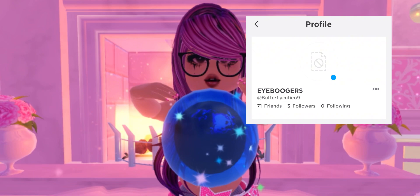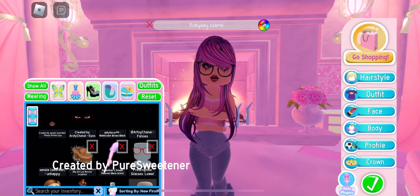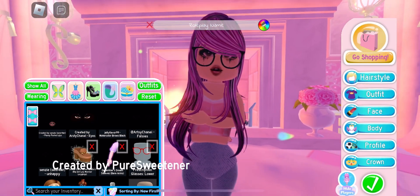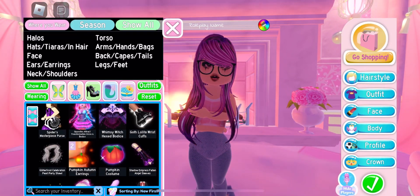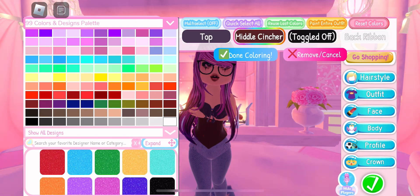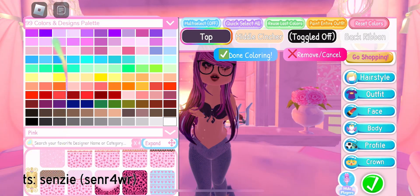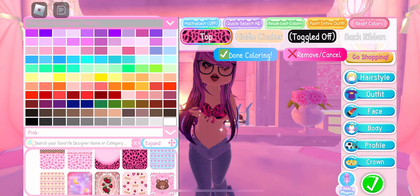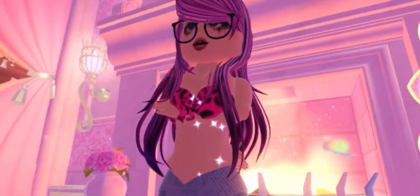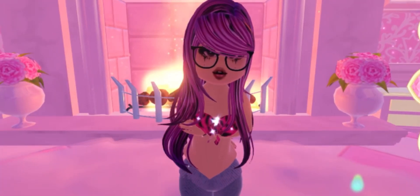So let's get started. We are going to use this corset — it is called Whimsy Witch. It gives off the scene look and it looks really good. Here is the tuck. And here we go, it looks really good and it is perfect for scene girl, especially the color match I chose.